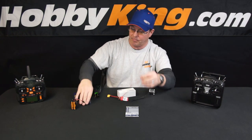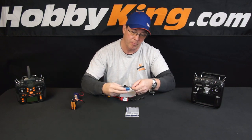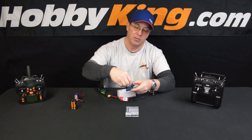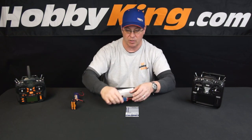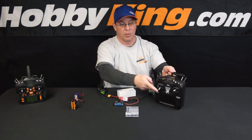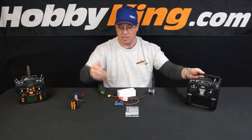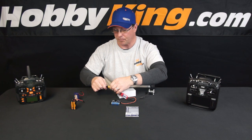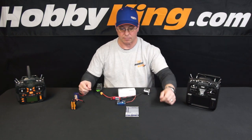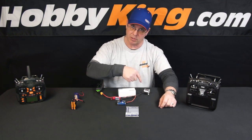I'm going to use a Turnigy servo tester to simulate a throttle. I'm going to plug this in and turn the servo tester's power all the way up, simulating the throttle being turned all the way up. On a transmitter, you would put the stick all the way up — turn the radio on first and then move the stick all the way up. Same thing: all the way up, then power the ESC. That captures the high. Turn it down — that captures the low. That means it's ready to go.